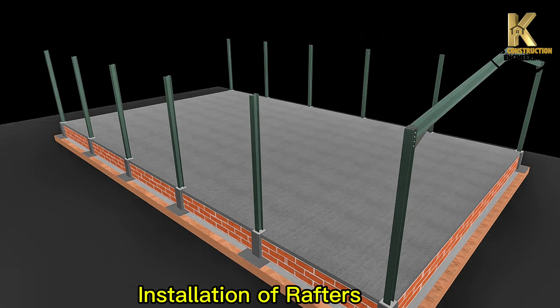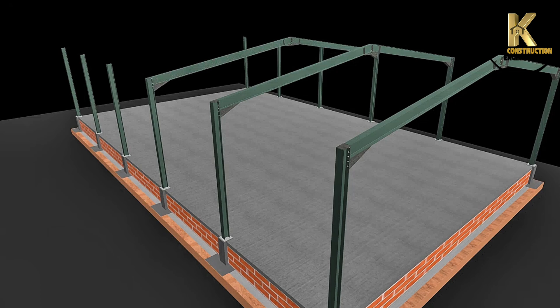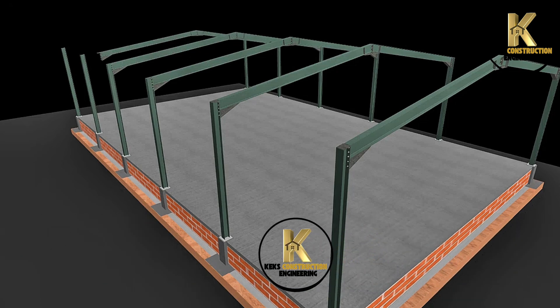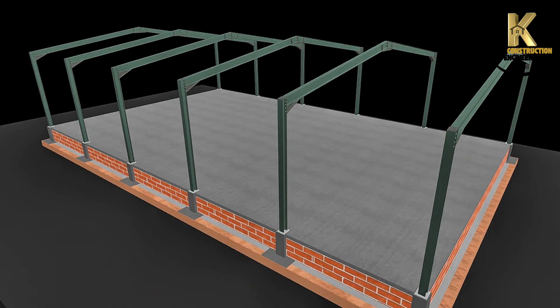Installation of rafters: UB 305 by 165 by 40, well-connected with apex and knee-haunch connections respectively. Connecting horizontal members: 150mm channel.